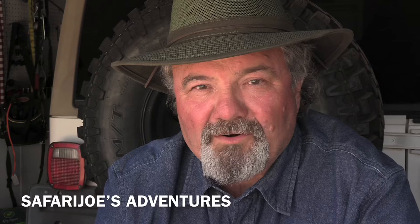How are you doing folks, my name is Joe and you're watching Safari Joe's Adventures. About a month ago I built a file cabinet smoker, I smoked some salmon on it and it turned out great. I'm doing an update on it today — there are a few little issues that I wanted to change, so stick around and I'll show you what's going on.